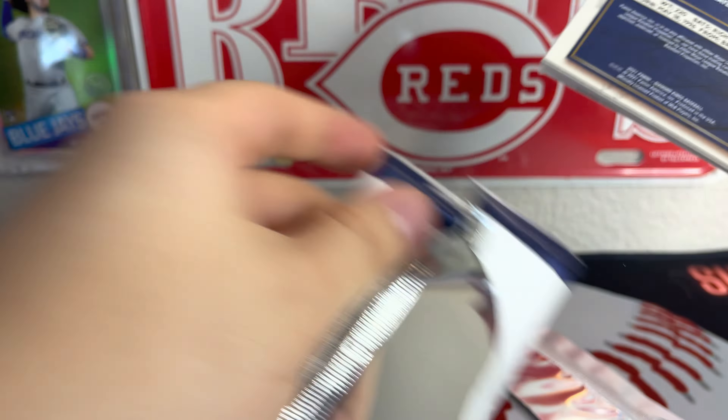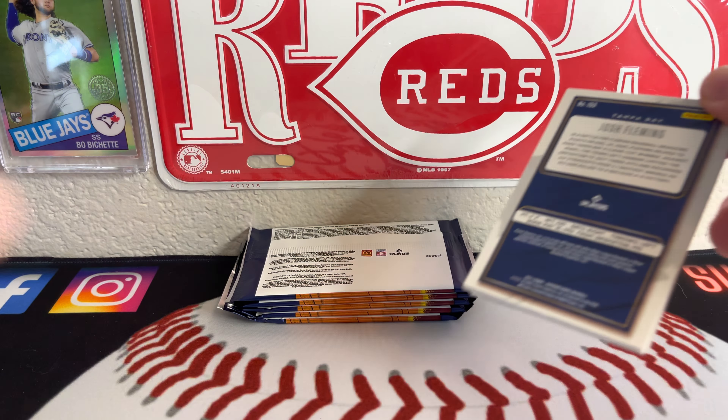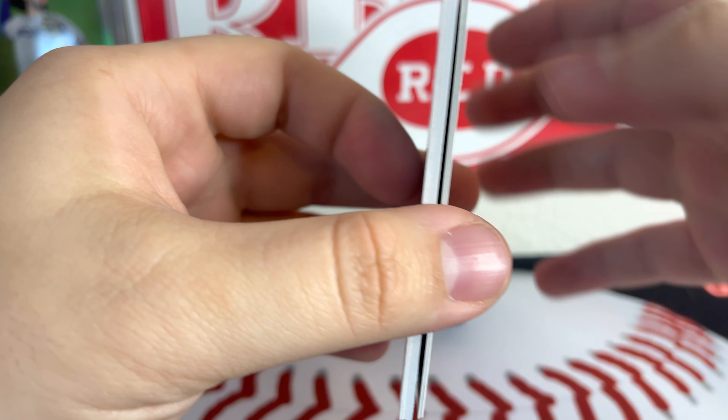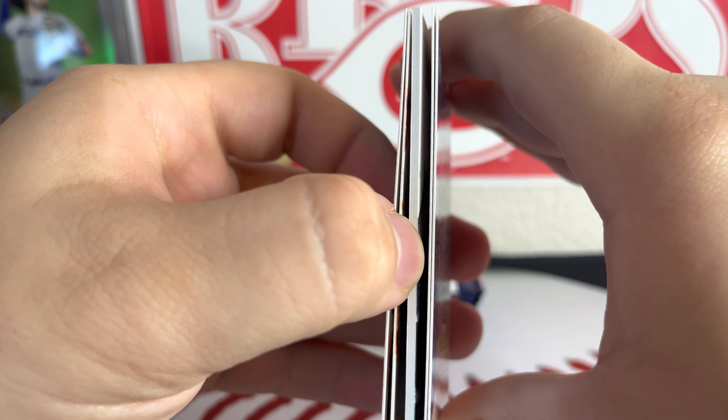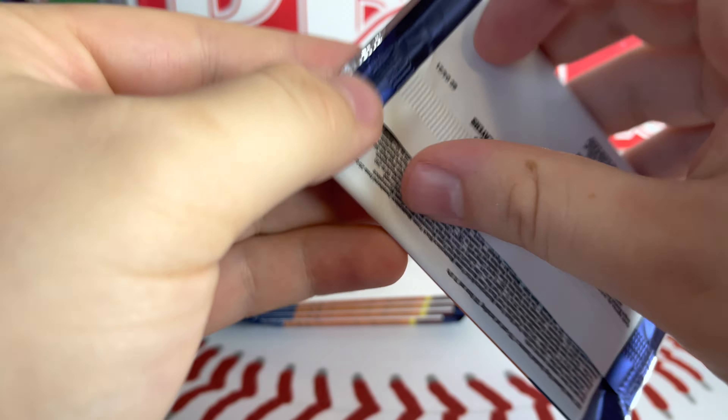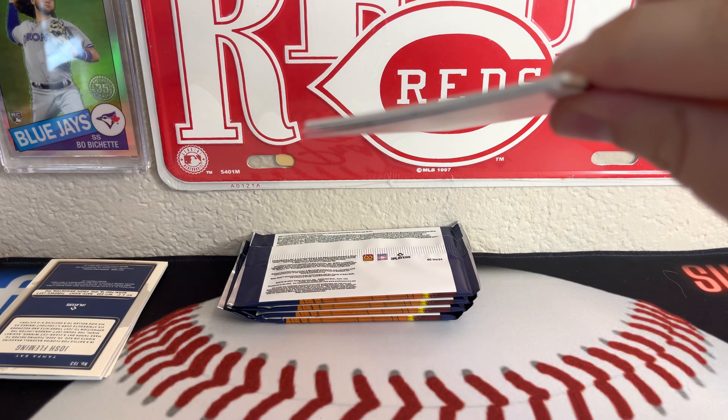As always, I'll give you the invite to come join us over on our Facebook group. In our last break, we pulled a one-of-one out of Bowman Heritage. And in this one, it looks like we're going to have a hit. Maybe that's a blue frame parallel, but it looks a little thicker than that, so maybe that's a hit — we'll see.